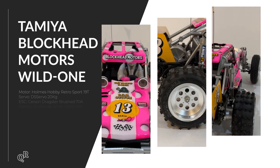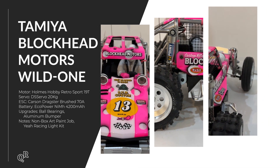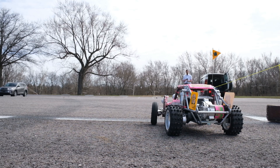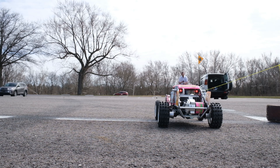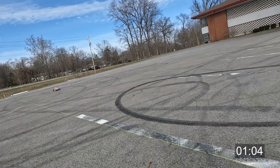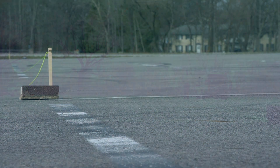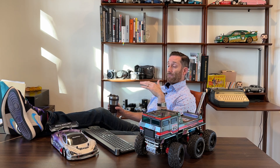Next up is the Tamiya Blockhead Motors Wild One, with a couple of different upgrades. The biggest thing that's going to make a difference is that I was using a 19-turn brushed motor from Holmes Hobby. Overall this one wasn't that difficult to get to hook up on the pavement, though I did have a little bit of trouble getting it to accelerate in a straight line so I had to feather the throttle a little bit.